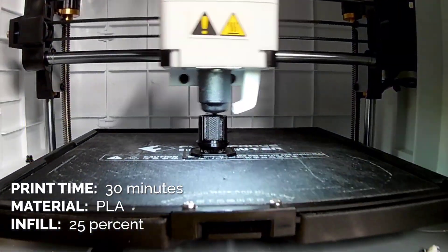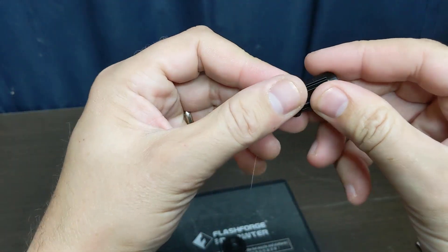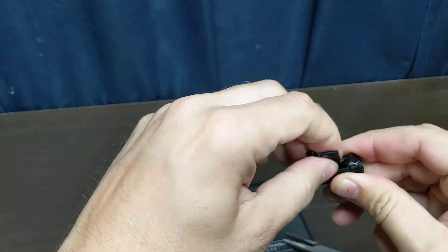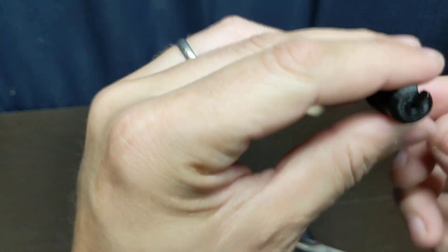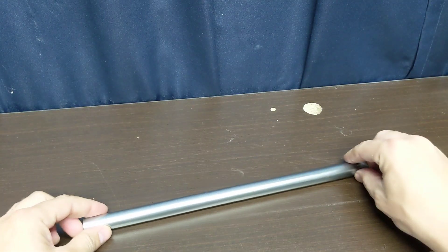The slicer estimated this print would take about 30 minutes and it was pretty much spot on. I used PLA as the material and an infill of 25 percent, and hopefully that will hold up for the long run. The supports broke away really easily.